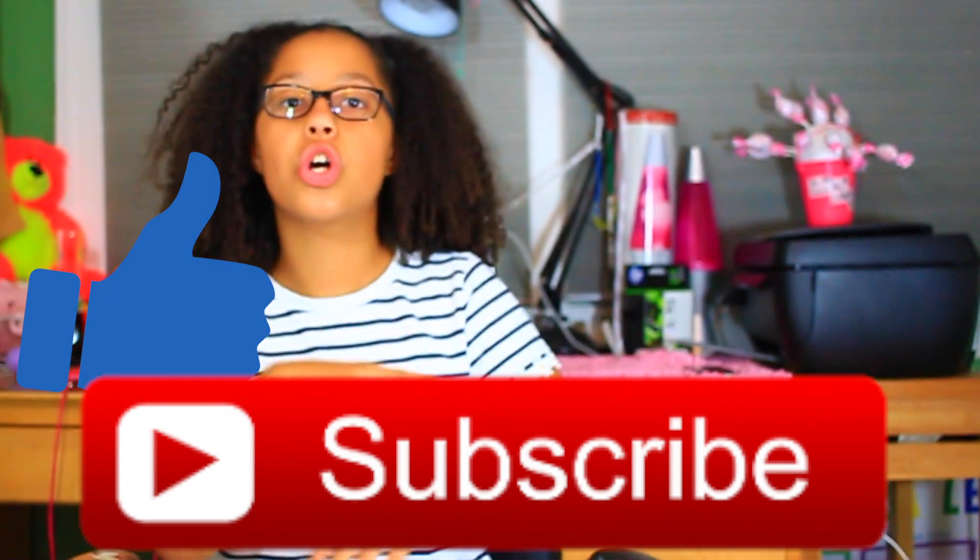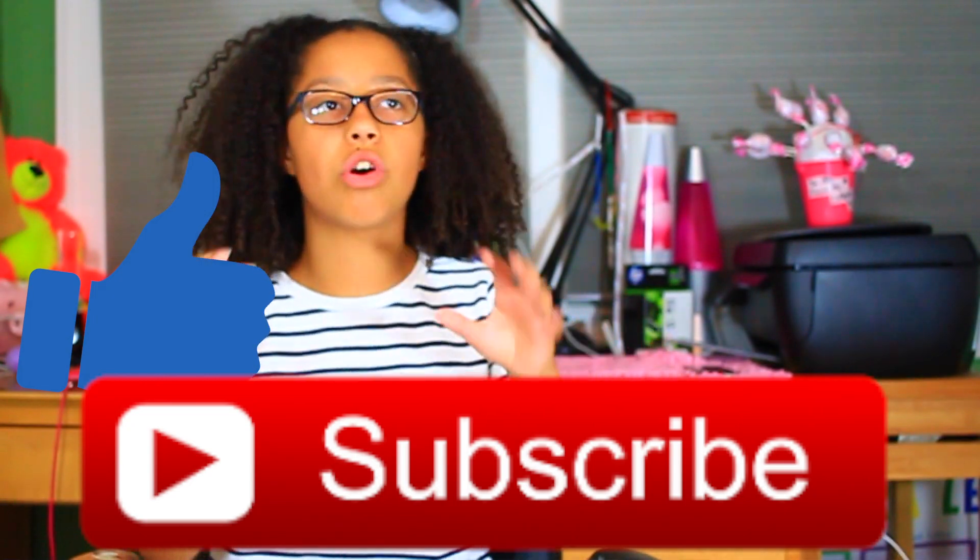Okay so I actually think that is it for my back-to-school haul. I hope you guys enjoyed — I had a lot of fun filming it. Don't forget to like this video, subscribe down below, comment any video requests, follow all of my social media, and I'll see you guys next week.